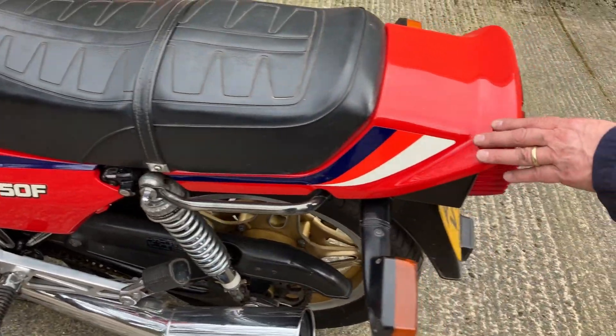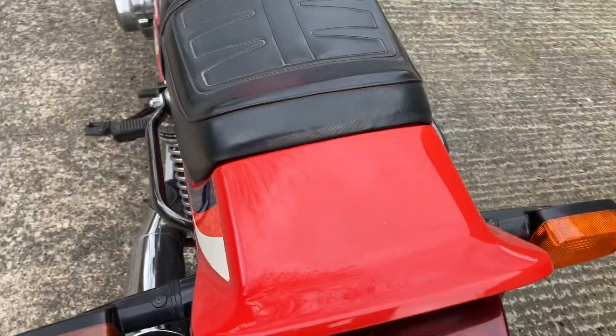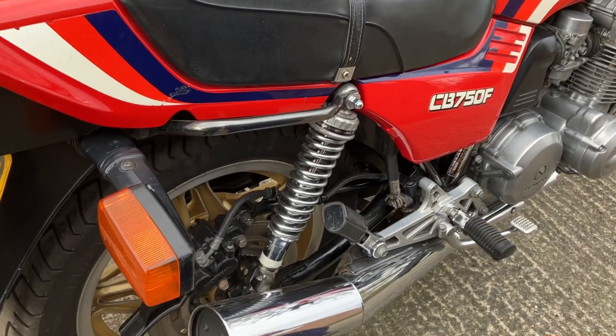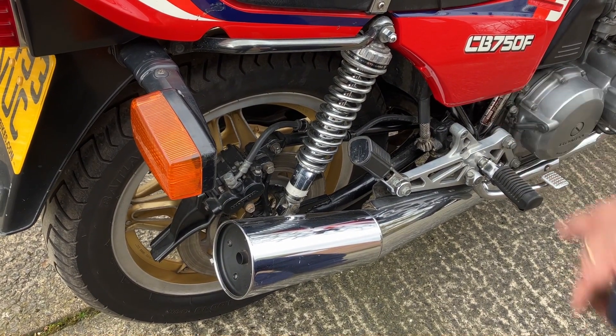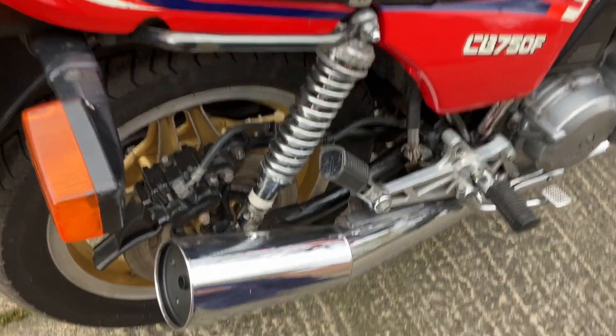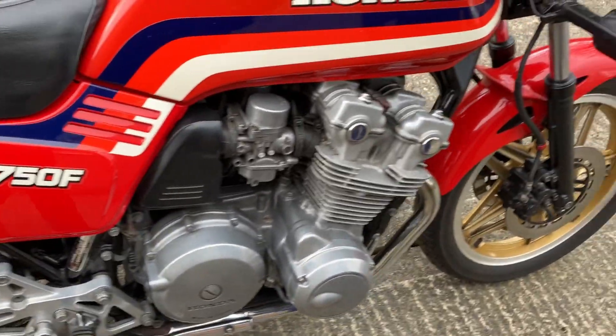It's on an A-plate, as you can see. The alloy wheels — I've got a CX 500 with the reverse Comstars and they're black. I think the gold ones look a lot better, if you ask me. Original silencers. It's really nice condition.